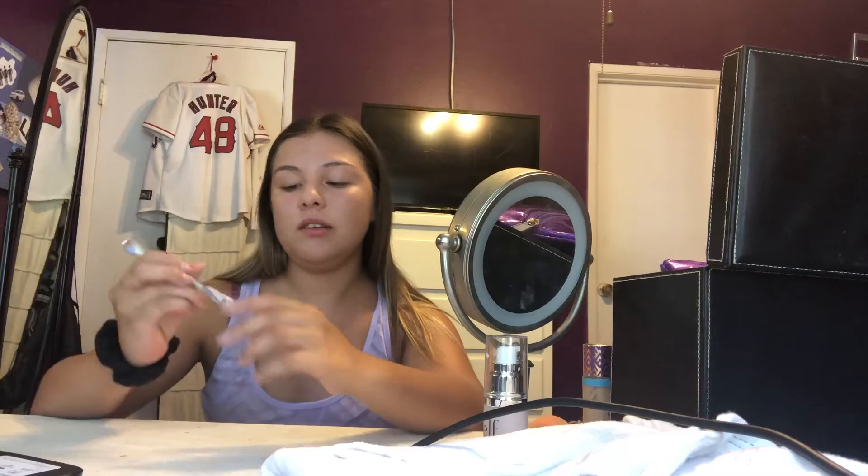Moving on to my brows - right now I'm using the Anastasia brow definer in the shade dark. I brush them out. I also use the Benefit Goof Proof brow pencil and it's pretty easy for me to do. Just like she did, I start off by brushing them out. You guys, I can never get this one perfect but they're sisters not twins. I just go and kind of blend them out.